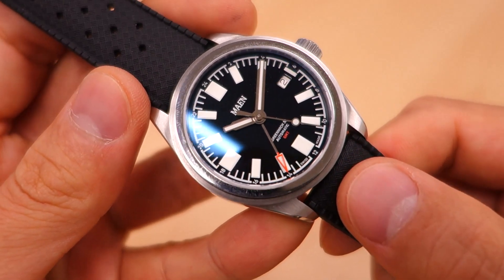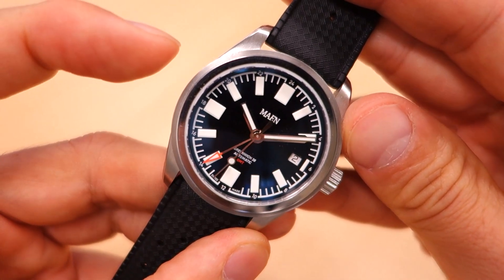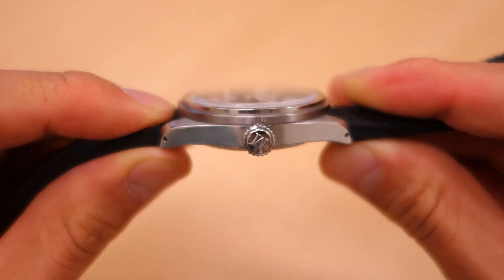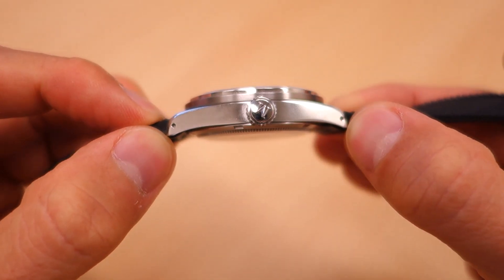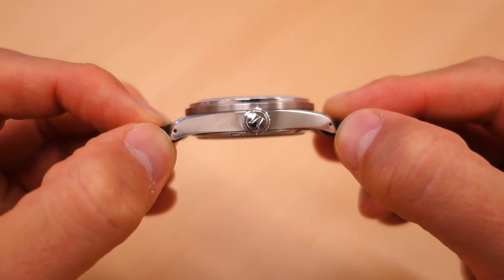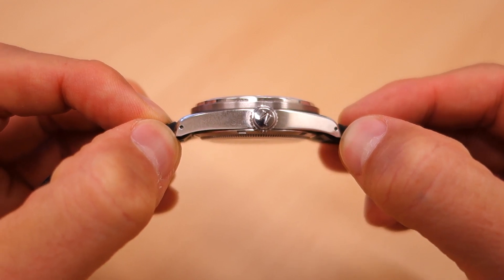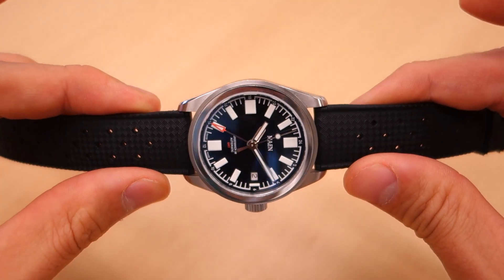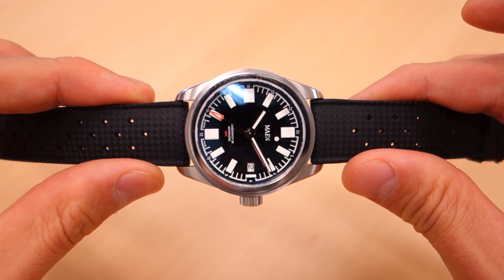Moving on to the case — it's a 38mm case in 316L steel, 12.7mm on the thickness, which is not bad at all. 20mm lug width, and they are drilled lugs, which is really quite pleasing — I always like to see drilled lugs. Lug-to-lug distance is 46mm, very easy to fit almost any guy. Overall weight on this rubber strap is only 79 grams — very easy to forget this on your wrist when you wear it day to day.